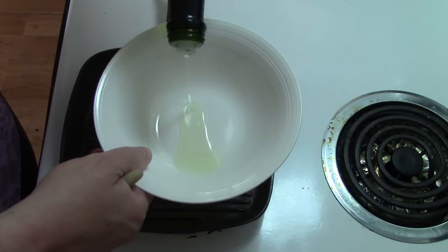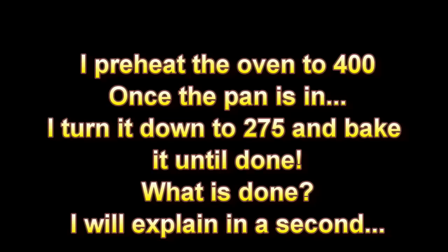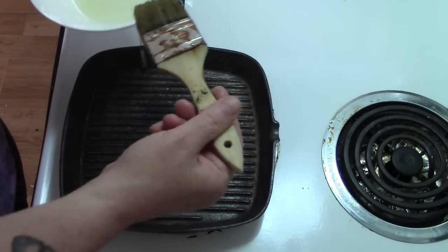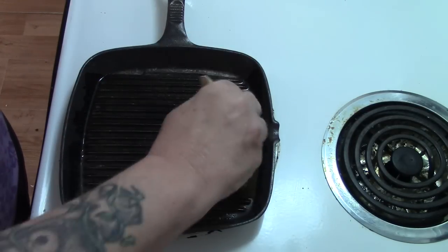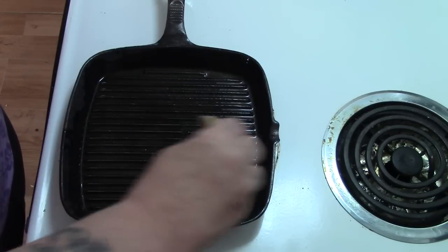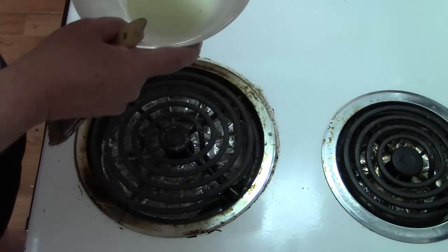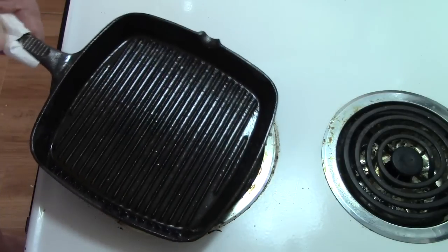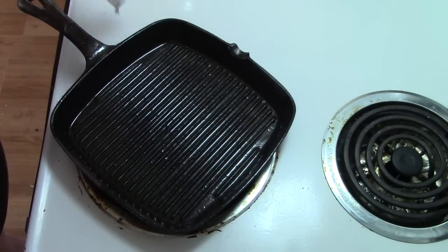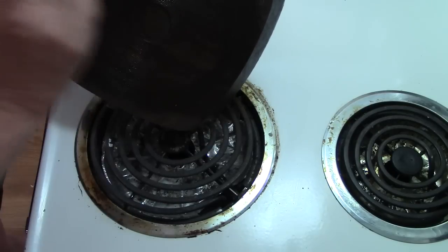Now we're going to cure it. I'm going to take some avocado oil, put it in this bowl, and preheat my oven. I'll take my pastry brush — I've washed this and dried it by putting it on the burner so we know it's dry and we're not trapping any rust inside. I'm going to pour off any excess oil and give it a wipe so it doesn't drip. I should have done the other side first — I just want to do the back.